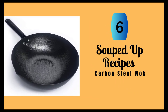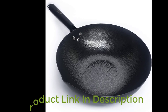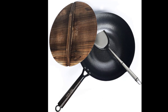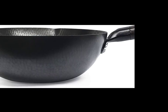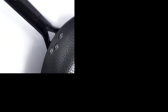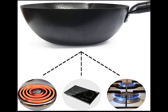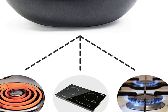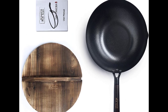Number 6: Souped Up Recipes Carbon Steel Wok. This is a versatile and durable cooking tool that can handle a wide range of cooking techniques. The wok comes pre-seasoned, allowing you to use it right away without the need for any additional seasoning. You can use it to stir-fry, deep-fry, pan-sear, make soups and stews, and more. One of the most significant advantages of this wok is its ability to handle high heat without damage. It is made of carbon steel, which is durable and heat-resistant. The wok has no Teflon coating, so you don't have to worry about harmful chemicals leaching into your food. Additionally, you can use metal utensils without worrying about scratches. The wok's flat-bottom design allows it to work on various heat sources, including electric stoves, induction stoves, and gas ranges. With its pre-seasoned surface and heat-resistant material, this wok is sure to become a staple in your kitchen.